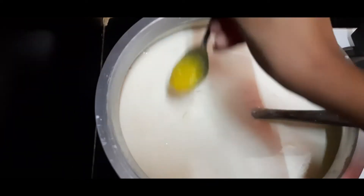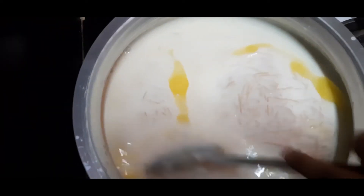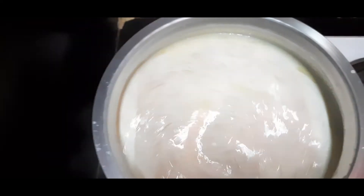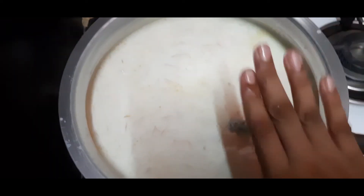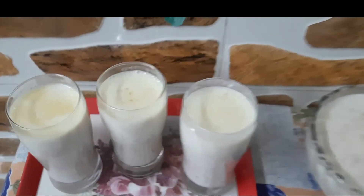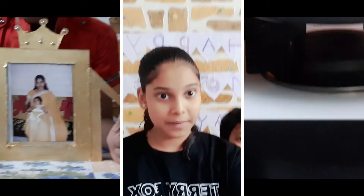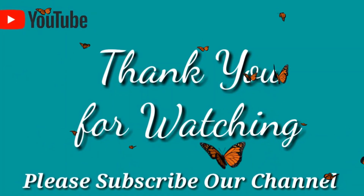After 15 minutes, turn off the flame, add 2 teaspoons of ghee and stir it well. Our super duper Paisam is ready! Happy Mother's Day! Happy Mother's Day! And join us today!